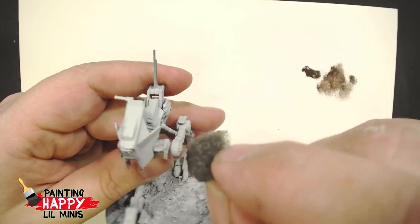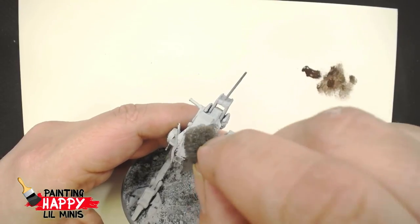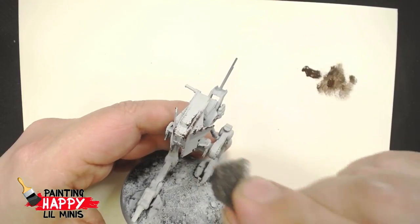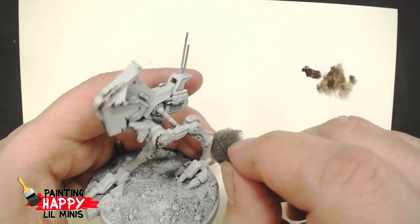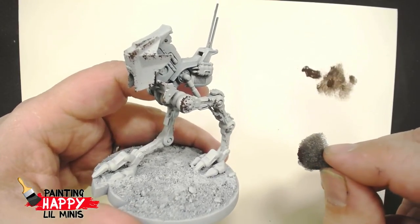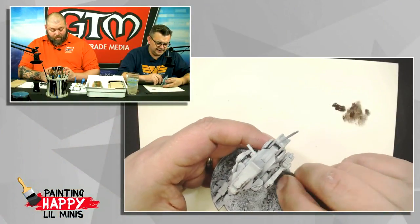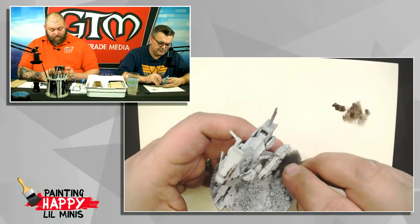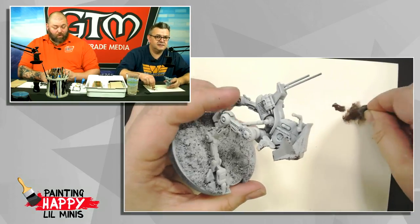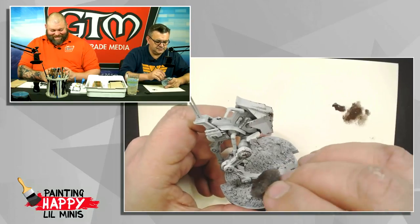Most of the AT-RT has a white, bone-like look. Getting this on — you can dab around on a lot of those leading edges, edges that would brush against things. You can actually get this model painted up really quickly.